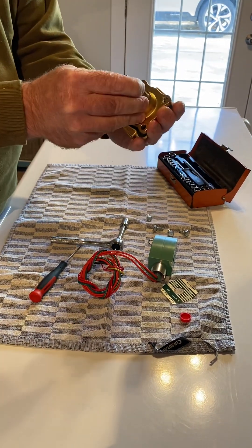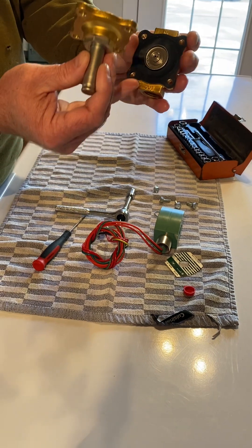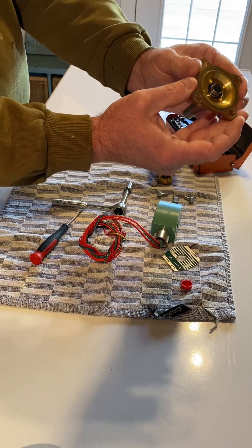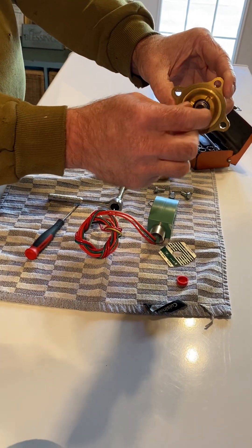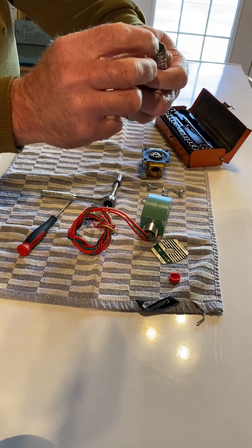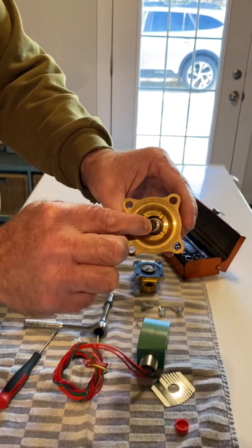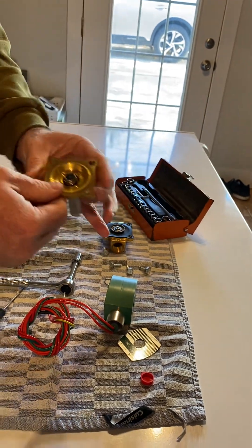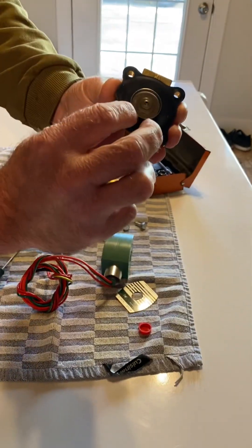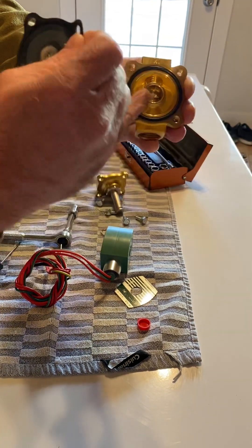Pay real close attention to how these things are taken apart. You can see there's a gasket on there, and note how the metal part is pointing up — don't take that off yet. Inside the solenoid you can see a little piston held in place by a little spring. Sometimes this piston has other components built into it, so pay close attention to how it comes out. The seal is made with a rubber gasket on the end of it.